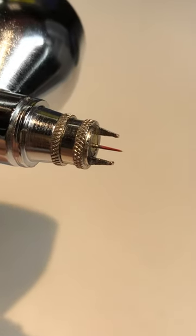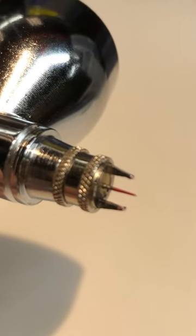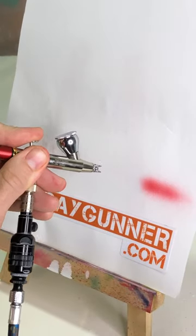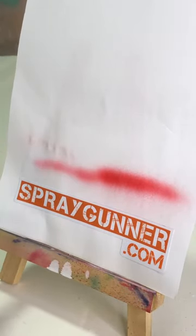Dry tip is leftover reoccurring paint that's building up on the tip of the needle. Over time, it will build up enough to cause the airbrush to slow down, clog, or splatter onto your project.